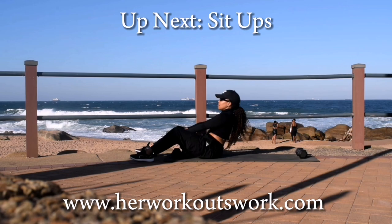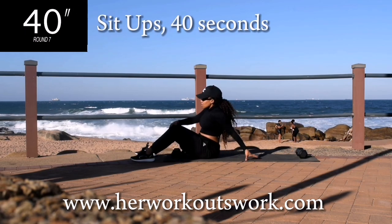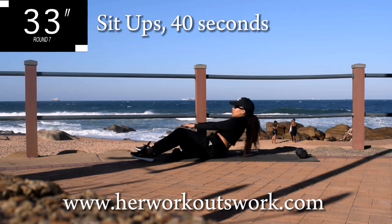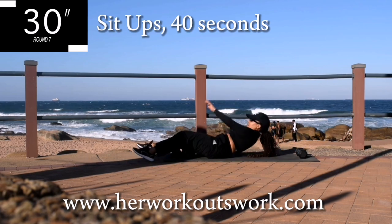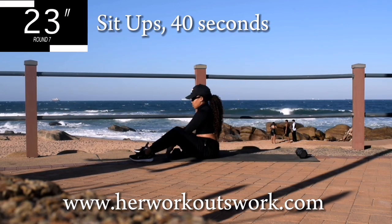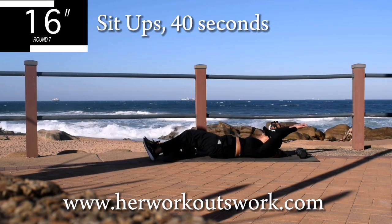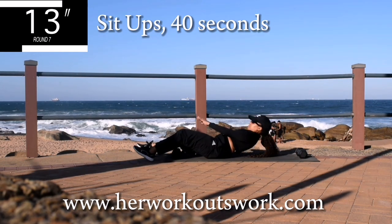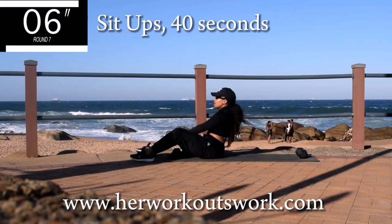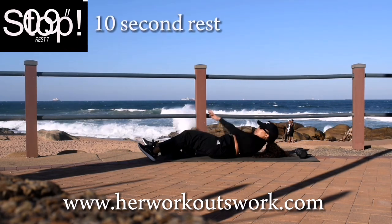Up next we've got sit-ups. Don't worry, it's almost over — sit-ups for 40 seconds. So once you've completed day 10, you can then take a 2 day rest. One of the days can be an active rest, but make sure that you give yourself time to rest so that you can come back stronger. And you're halfway there. Don't give up now. Good. Take a 10 second break.